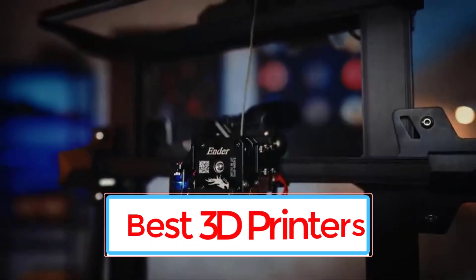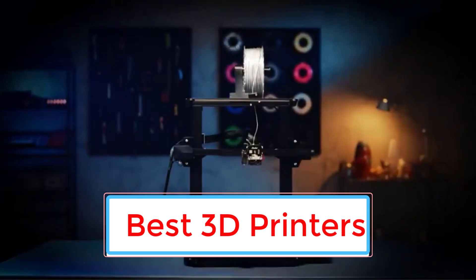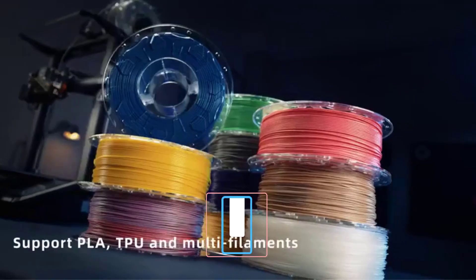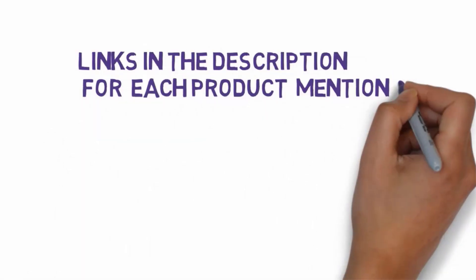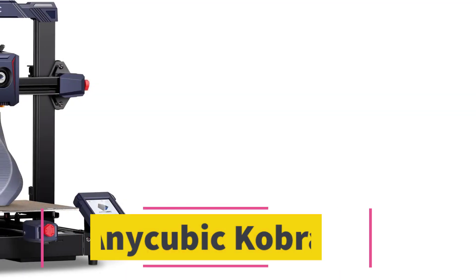Are you looking for the best 3D printers? In this video we will look at six of the best 3D printers on the market. Before we get started, we have included links in the description so make sure you check those out to see which one is in your budget range.